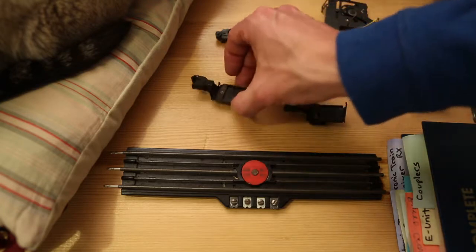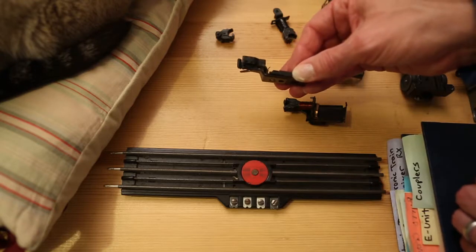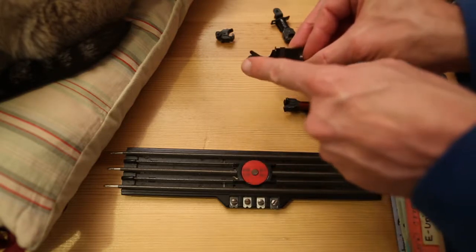The second type makes use of an electromagnet embedded in the track. The magnet energizes and pulls down on an armature, which then releases the coupler.